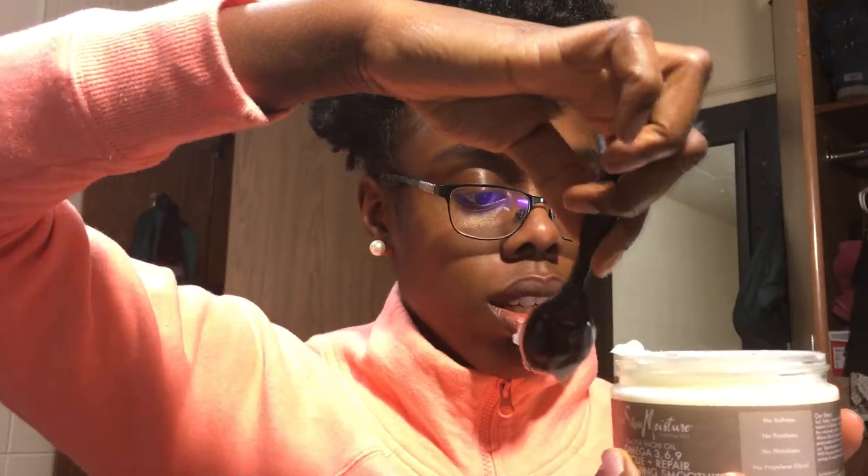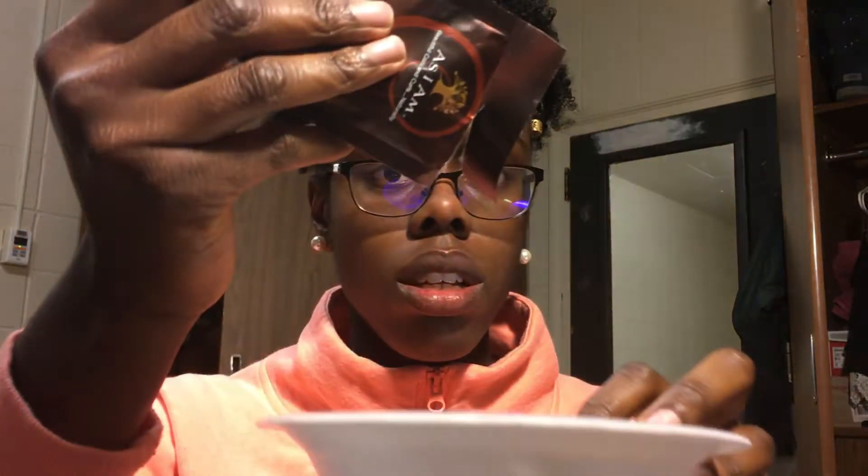This is the Shea Moisture Satcha Inchi Oil Omega 369 Rescue and Repair Curl Defining Smoothie — I've actually never used this, so this will be my first time. Oh my gosh it smells so good! Next I have the As I Am Curling Jelly — I've never used this either, I've been wanting to try it for a twist out. Oh, this is a nice consistency! I'm trying to do equal portions, as much as you can get.